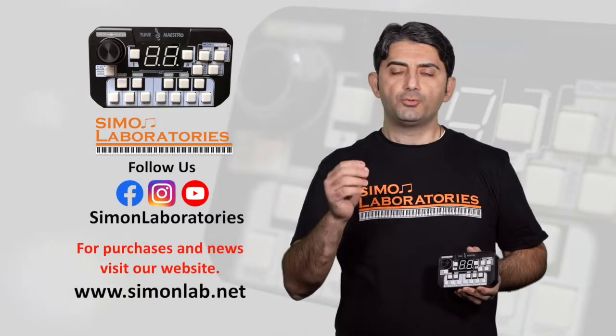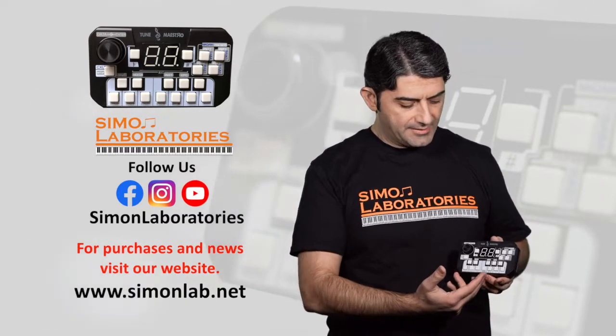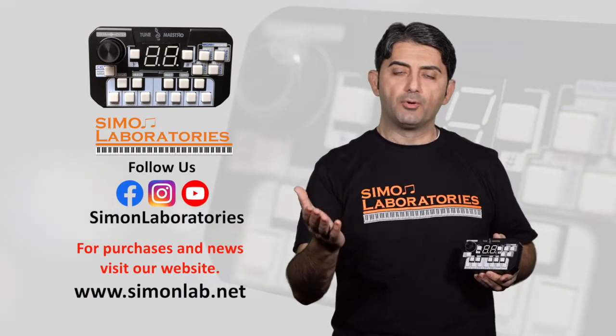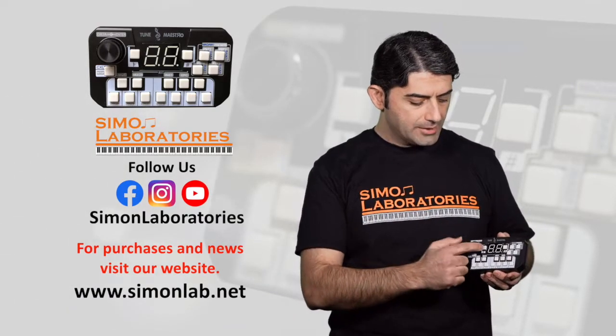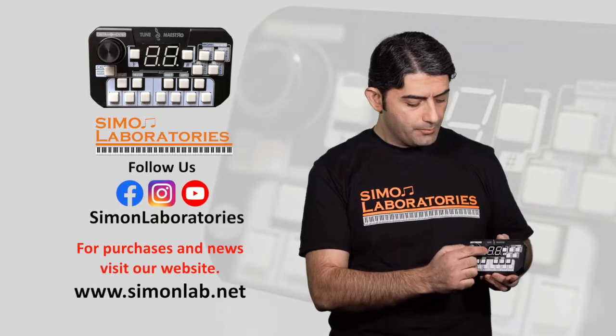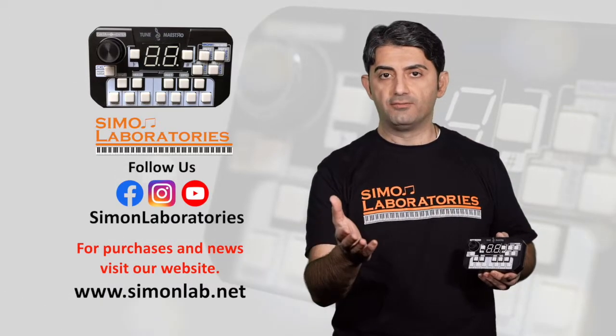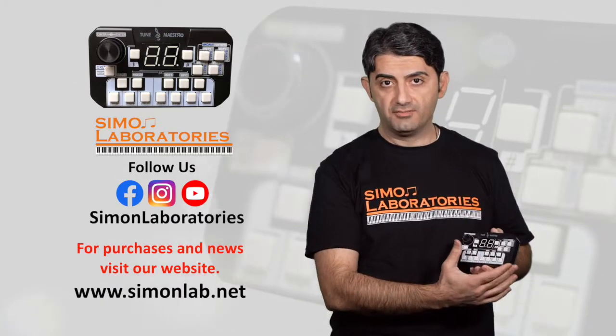Welcome back. Let's take a quick overview of the Tune Maestro. As you can see, it has the 12 keys representing the keyboard scale. It also has two keys for transpose up or transpose down. We also incorporated a large display at a size of 1.8 inch to make it easy for the musician to set the device.